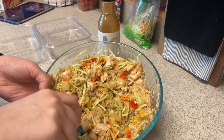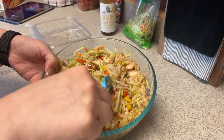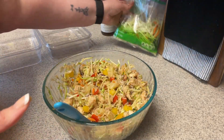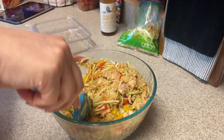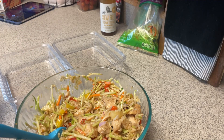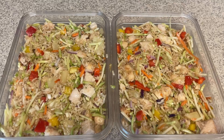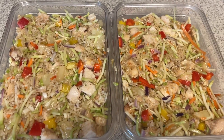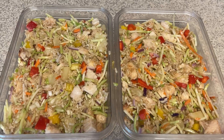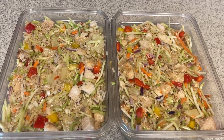Sometimes I end up adding more sauce after I heat this up and taste it — I like to start with a little bit and go from there. I could put the entire broccoli slaw in, but I'm going to use the rest for the next recipe. I'm going to go ahead and separate this out into two containers and then this part of lunch will be done. I will put points, calories, and protein on the screen. For reference, I used four ounces of chicken for each one — a total of eight ounces of cooked chicken. This will be for two of my lunches this week.